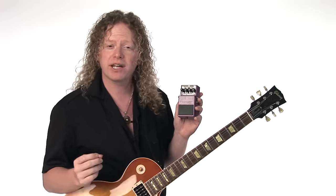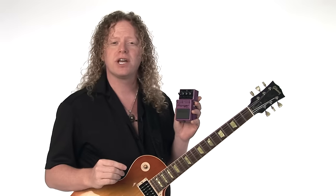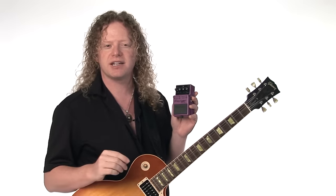Hi, I'm Johnny DeMarco, and I'm here to tell you about flangers. Flangers have a very recognizable sound and are very versatile. They can sound like other kinds of effects like chorus or vibrato, but what they're usually used for is a sweeping jet plane kind of sound.